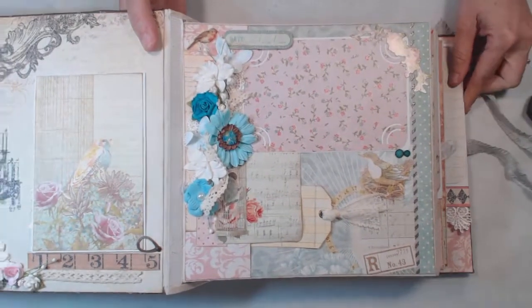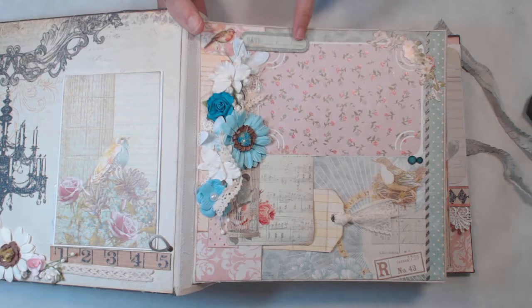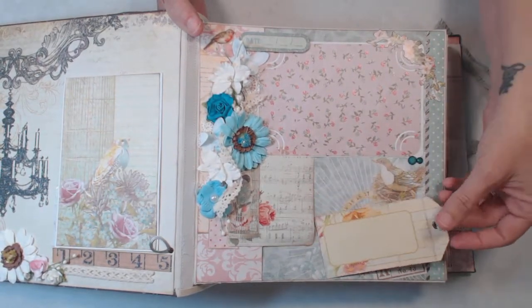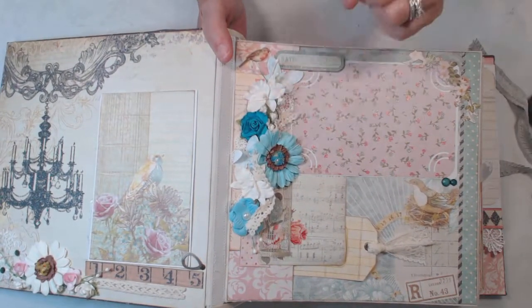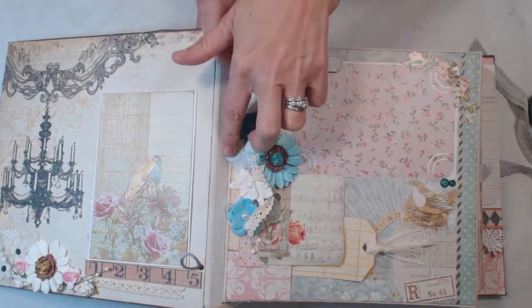On this page we have a photo mat here with one of the cut-aparts, and then also a little tag I cut out from the collection. It's tucked in here and we have lots of flowers and some lace running through, and a little butterfly.